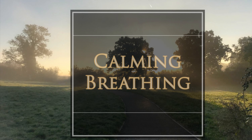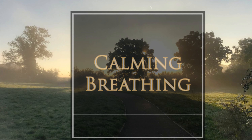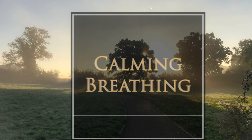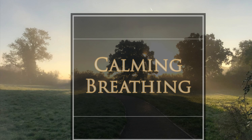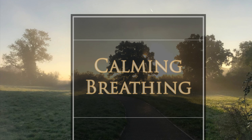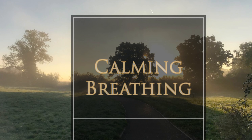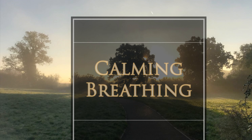Bring your attention to the breath. Follow a few natural breaths in and out. And see if you can begin to slow the breath down — breathing in and breathing out, slowly, deeply, and calmly. Taking long breaths, breathing in through the nose and out through the mouth.